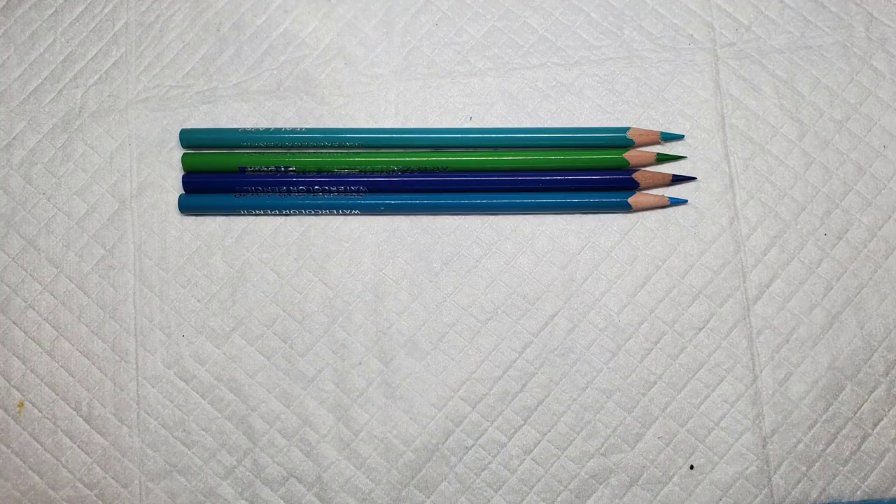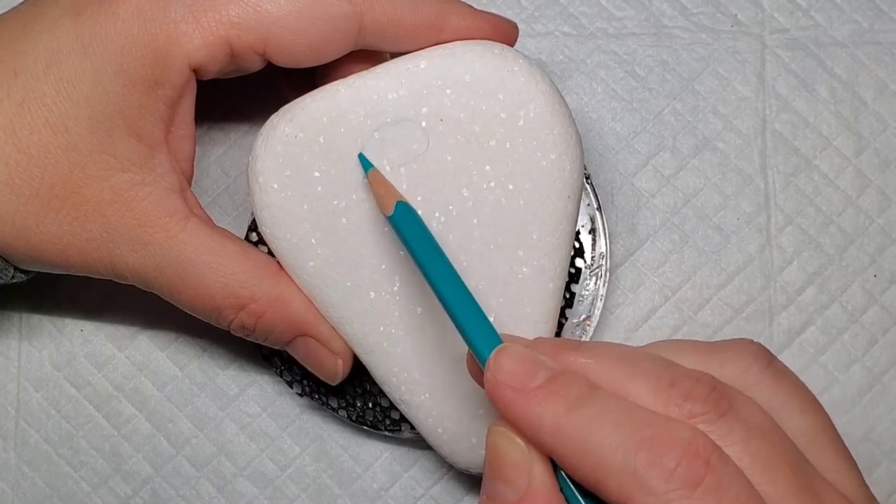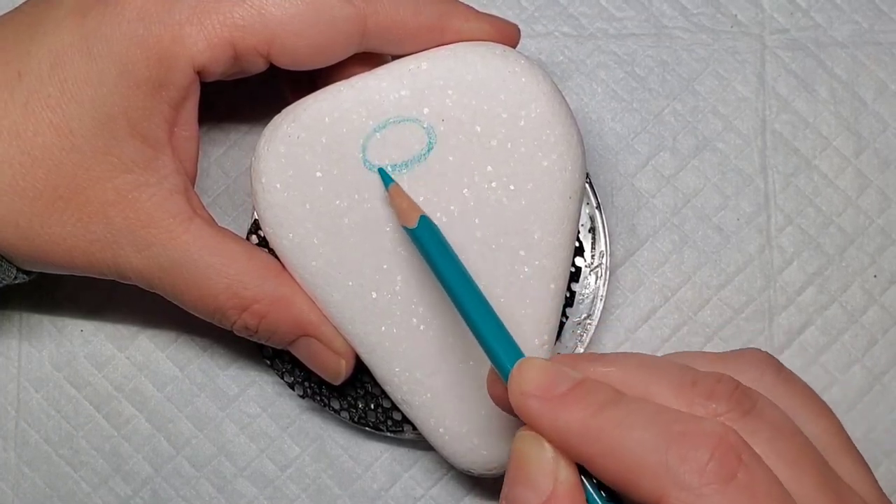Let's get started by selecting a rainbow assortment of the watercolor pencils and then we're going to take those to the Santorini stone and start drawing the design.